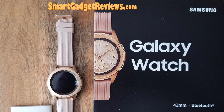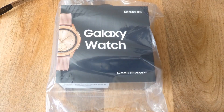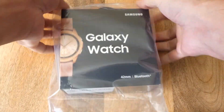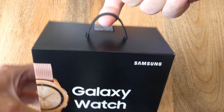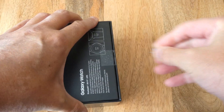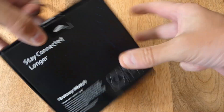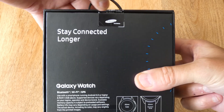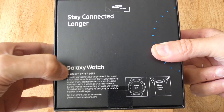We have Samsung. Thank you for shopping with us. We have the Galaxy Watch — a little handle. This should stay connected for longer, and the Galaxy Watch with GPS now.